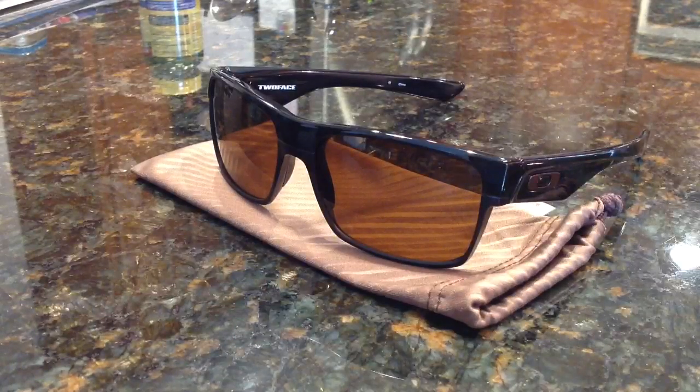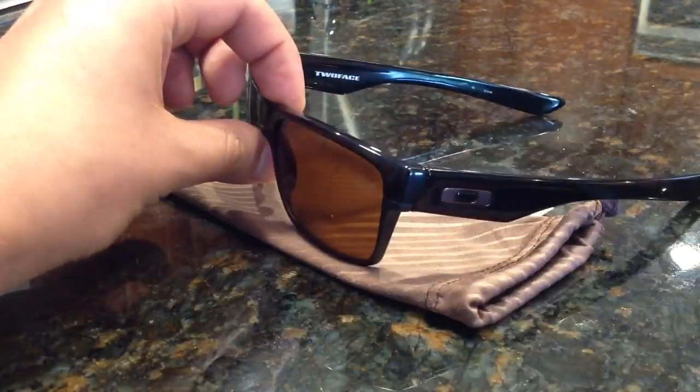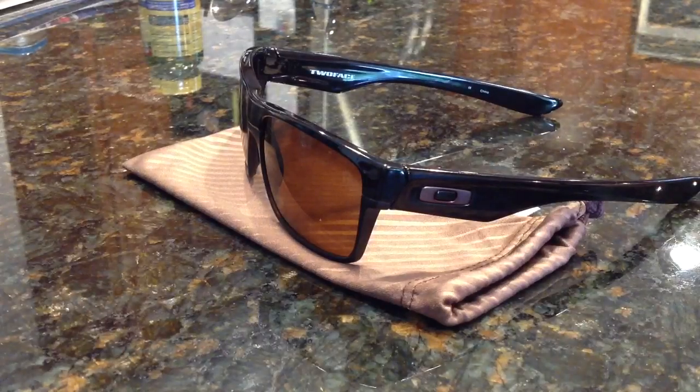I like these a lot. I'm a fan of the Holbrook style from Oakley specifically, and this kind of meets my specifications for sunglasses. Unfortunately it's not polarized, but I was told by the representative that it has great UV protection, and it's almost unnecessary to have polarization — though that is a preference of mine.